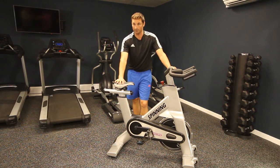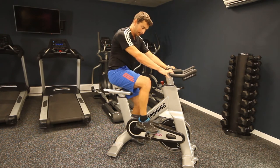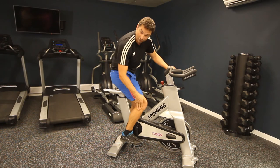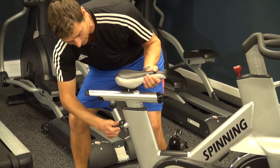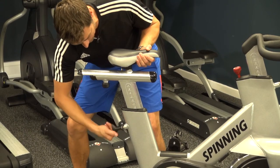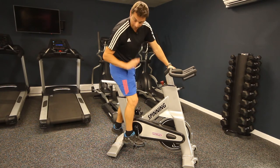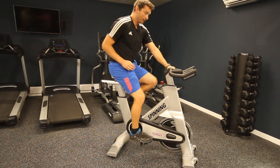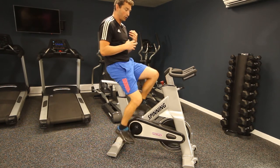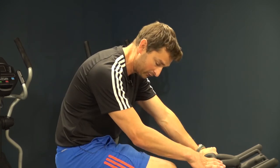One thing you absolutely must adjust every time you use a spin bike is the saddle height, which is very specific to the individual user. Sit on the saddle and lower the pedal to its lowest point — there should be just a slight angle at the knee. To adjust, unscrew the dial on the back, pull the saddle up and tension it back up so it's sturdy. Sit on the seat, foot in, and when the pedal is fully lowered there should be just a slight angle at the knee. Build up speed very slowly, and to slow down, gradually reduce your pedal rate.